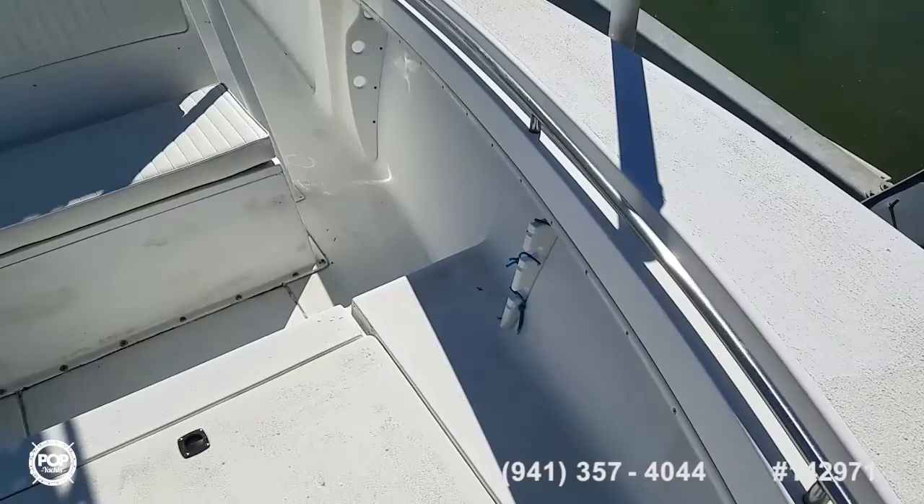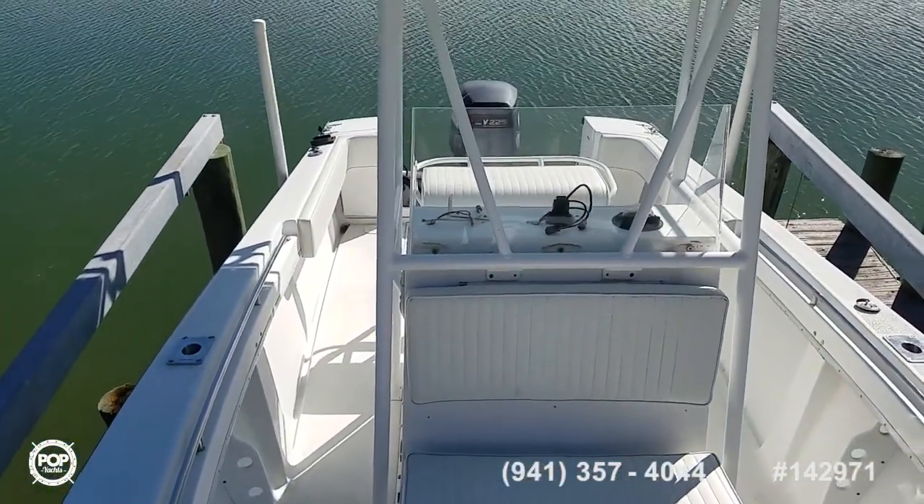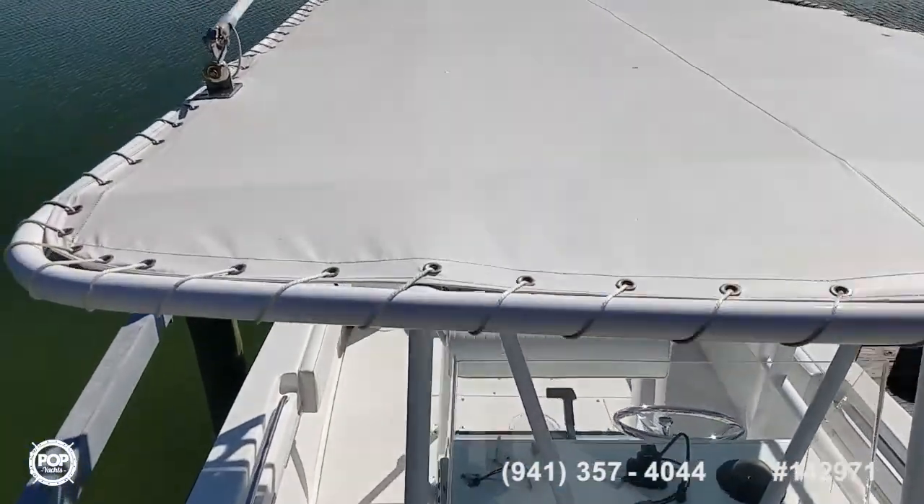Nice wide beam, plenty of walk-in space. I like the seating versatility as well. Canvas looks all good on the top.